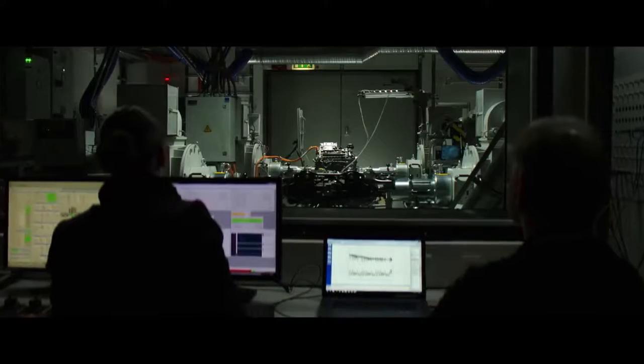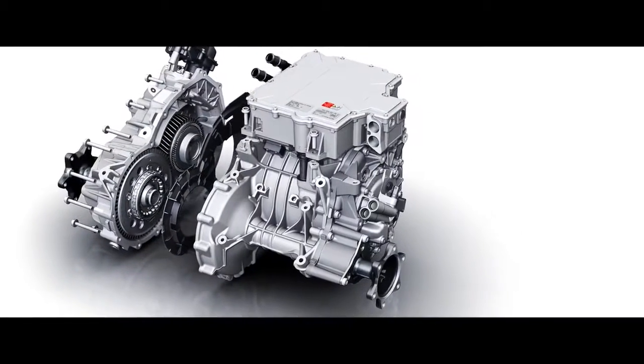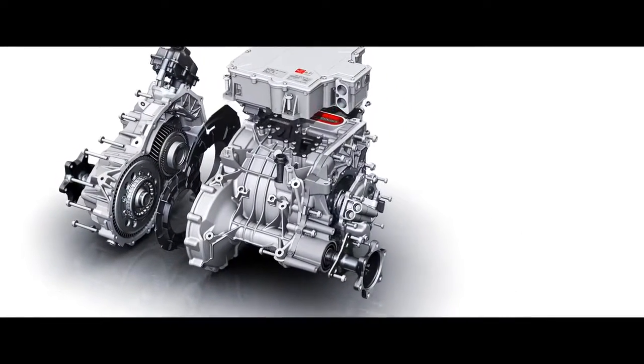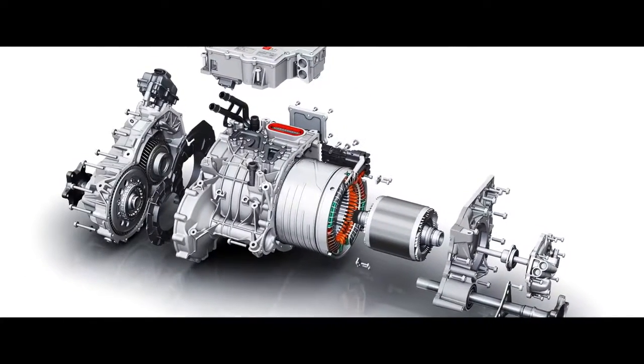My name is Joachim Döhr. I'm responsible for the electric machine design and the electric axle design. Of course we thought about all kinds of electric machines at the beginning of the project. One goal was to develop the main components — for example power electronics, electric machine and the gear — and to combine it so that you get a really intelligent axle kit for the car.